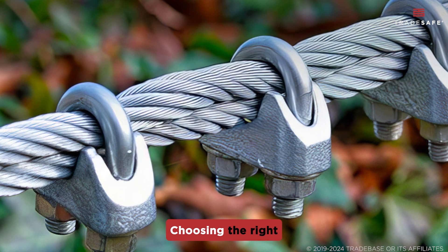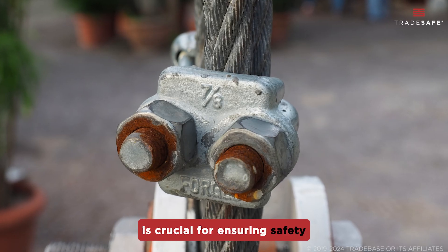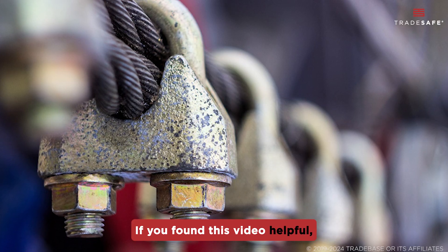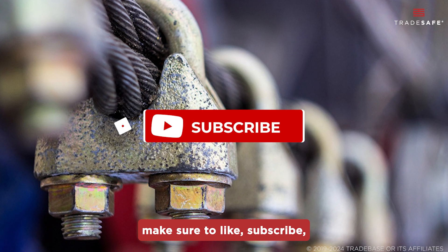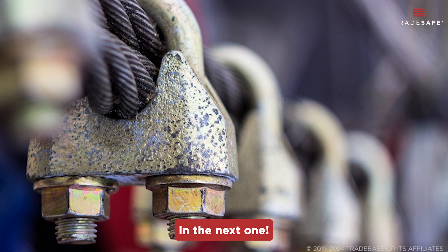There you have it. Choosing the right wire rope clip and installing it correctly is crucial for ensuring safety and efficiency in your projects. If you found this video helpful, make sure to like, subscribe, and share it. Thank you for watching and see you in the next one!